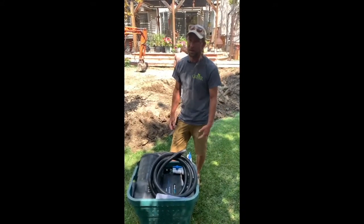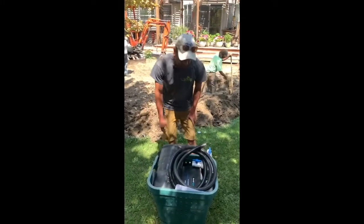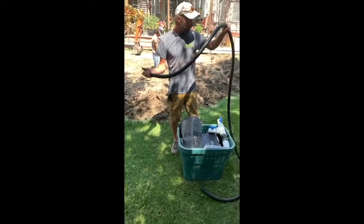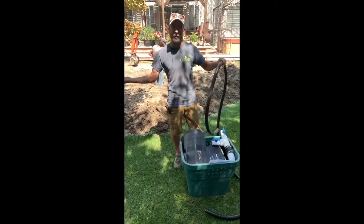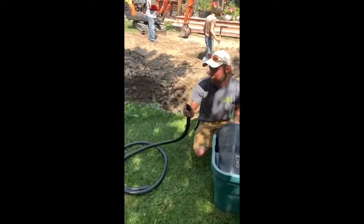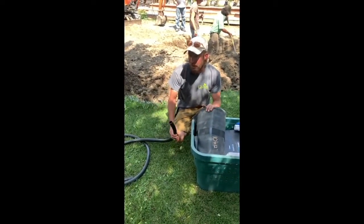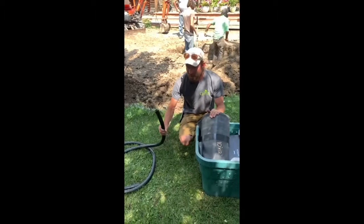On a two-rock fountain kit, it usually takes about a yard and a half to two yards of cobble to fill the hole. Inside the kit itself we have the one-inch PVC flex pipe. In the two-rock kit we include twelve feet of it. One rock kit is six feet, three rock is eighteen — basically six feet for each rock. The outside diameter is an inch and three-eighths, which is the size of hole we put in our fountain rocks, so the hose will slide right in nice and snug without needing to seal it or attach a separate fitting.